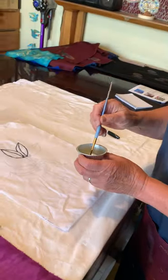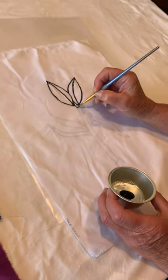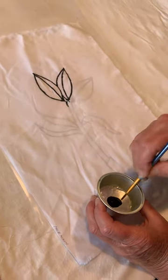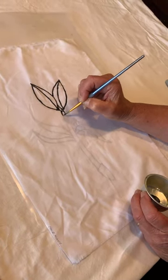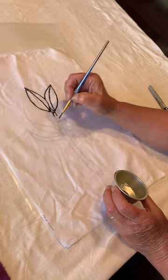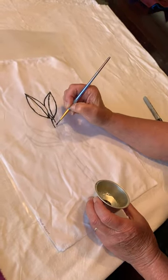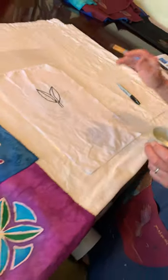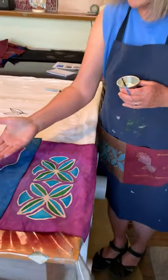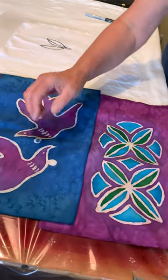With the brush we're going to do very fine strokes and create the image. You can see how we've drawn the image underneath and we're tracing over it. Then after the motif is drawn on and dried, we will fix it so that when we dye it the colors won't bleed into the other colors.